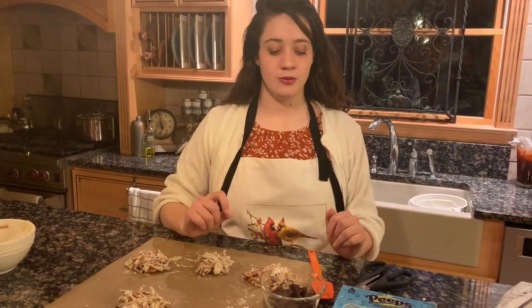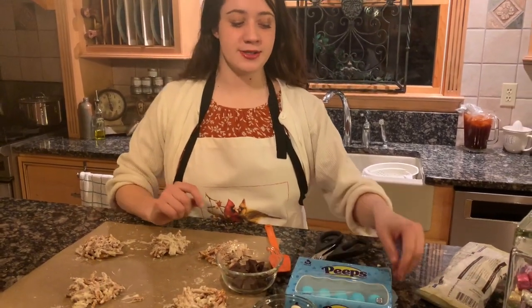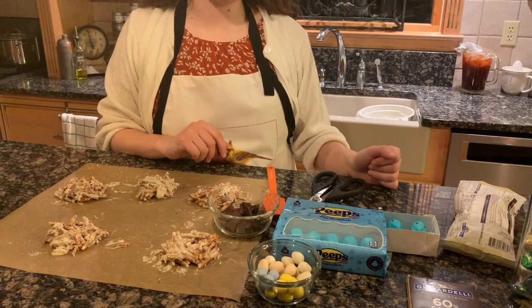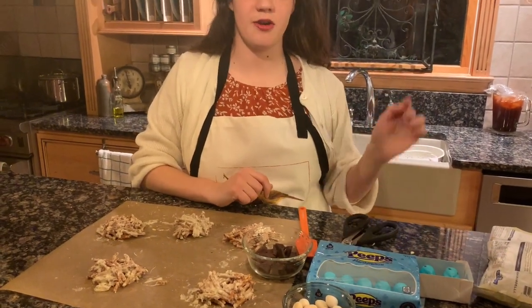Once you've gotten your nests in the shapes that you want, the next two steps need to be done in a timely fashion. So maybe you want to prepare your Peeps first — take them out and cut them up with a knife or kitchen shears, or simply tear them. We've already prepared these so they're already set.